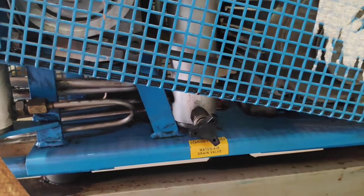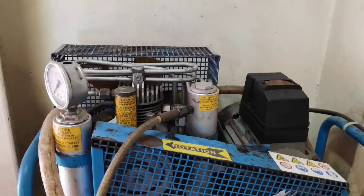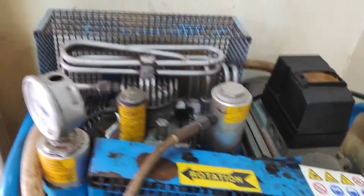When refilling the EEBD cylinder, every 5 minutes open the drain valve to remove the condensate water. Once the bottle is refilled, open both drain valves then stop the compressor.